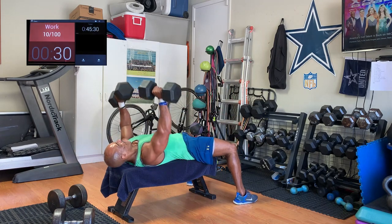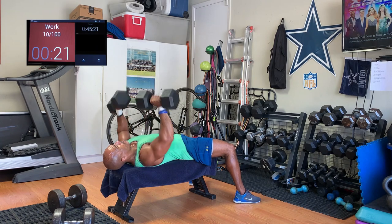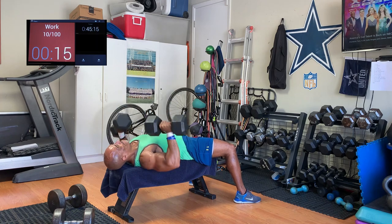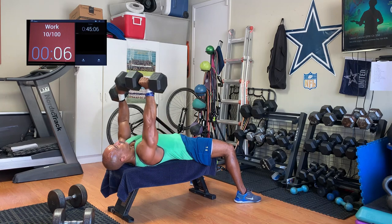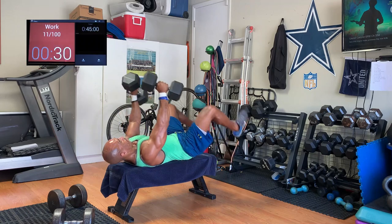So we're doing dumbbell presses. Same concept — first rung of the ladder is the lightest of the movements. I'm doing a dumbbell press here with 50-pound dumbbells. This is the lightest of the movements; as you go up the ladder it allows you to warm up as you're going. This is my second body part. So I'm going up the ladder — 30 work, 30 rest, going up the ladder.